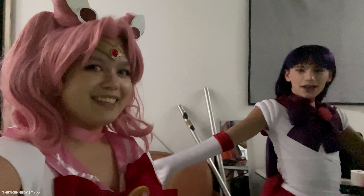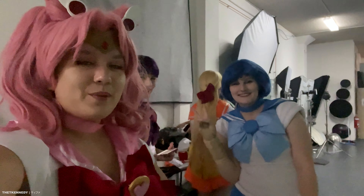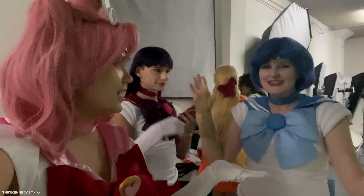We have Hana here. Who are you dressed as today, Hana? I said Mom! And then we have Courtney, who is? Sailor Mercury! Woo!